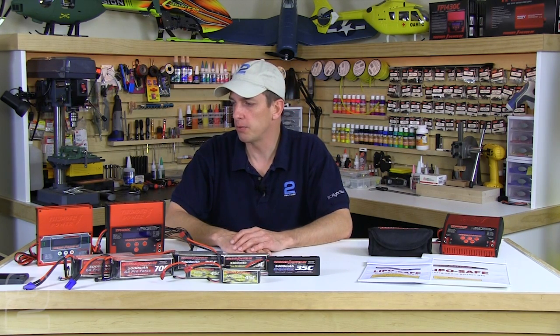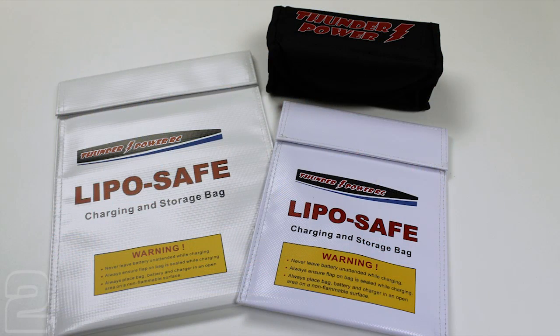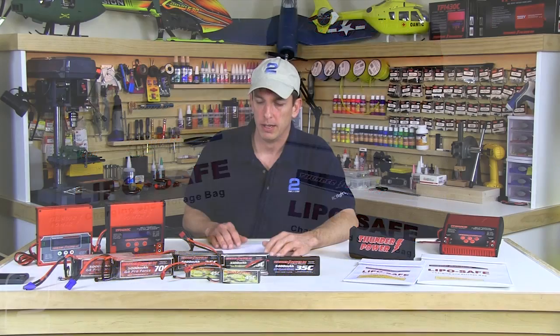The TP610C from Thunder Power can only charge up to storage, not discharge to storage, so you use its standard discharge feature to bring a full pack down first. Keep in mind that almost any charger has a very low discharge rate — typically about half an amp. Even though you can charge at a rapid rate, discharge is very slow. Put your battery inside a storage bag — Thunder Power makes several sizes, from square bags for 6S packs to flat bags for medium to large packs. Discharge inside the bag, don't leave it unattended, and it may take an hour to an hour and a half for a fully charged high-capacity pack.